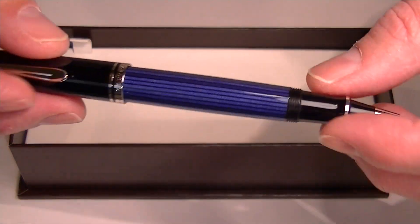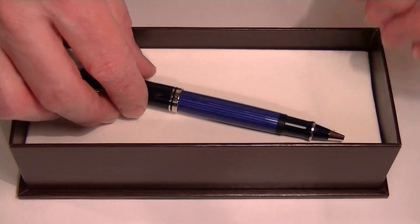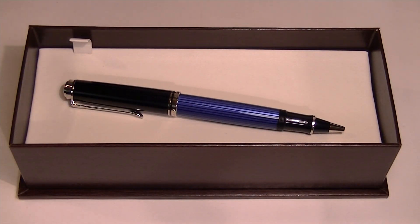Great looking rollerball pen. Pelican Suverin is one of their classic designs. Pelican is a German company and makes some great writing instruments. Get your Pelican Suverin 605 rollerball pen at PennChalet.com.